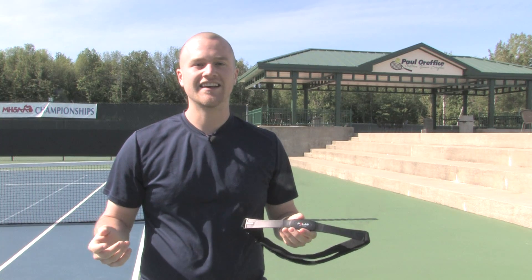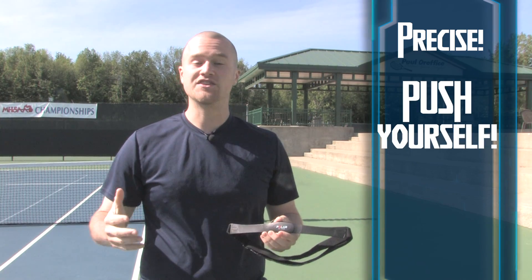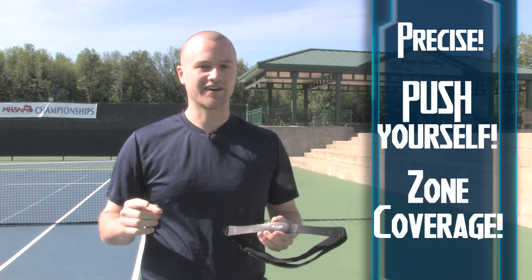The benefit of a heart rate monitor is that it gives you the most accurate readings of your calories that you've been burning, as well as watching your on-the-spot calories makes you work harder when you're exercising, and you can train in different heart rate zones that gives you a better workout overall.